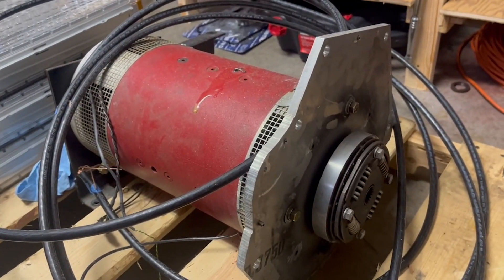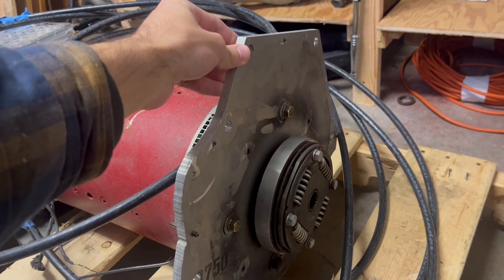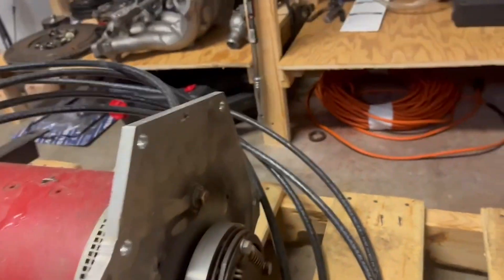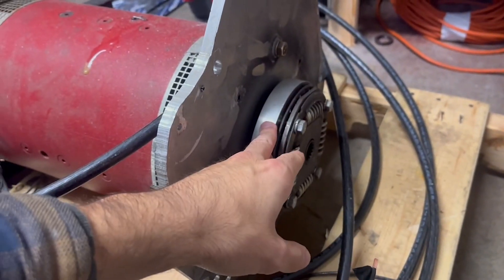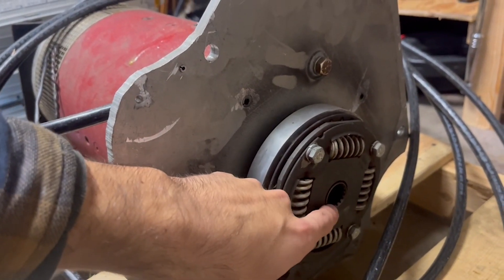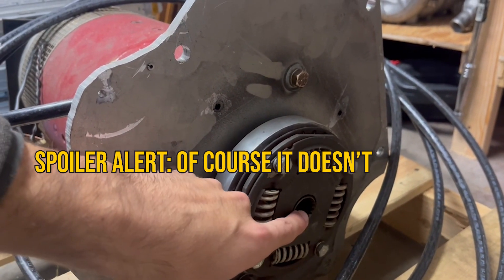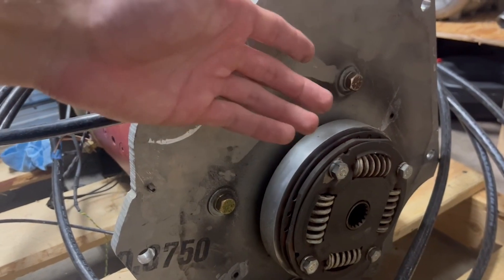I pulled this motor out of an old Eclipse GSX that a guy had done a conversion swap on. This is an aluminum adapter plate he made custom to fit his manual GSX transmission. I'm hoping I can make it work to hook up to the five-speed in the Toyota, but if not I'm thinking I could just drill some holes and line things up. The motor normally comes with just a key shaft on the end, but right now there's a spline adapter — I still haven't checked the spline count to see if it matches the Toyota.